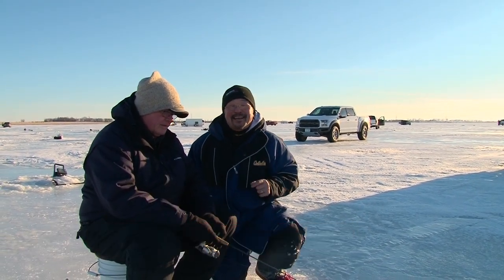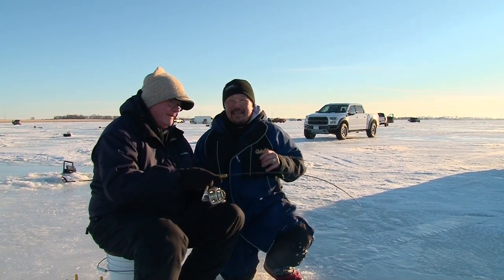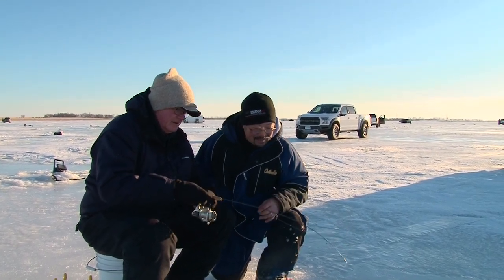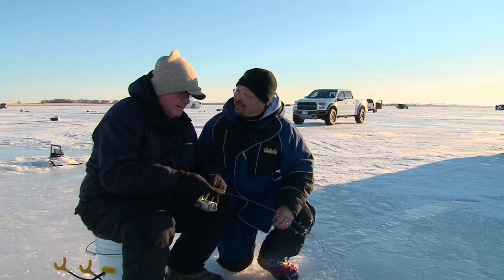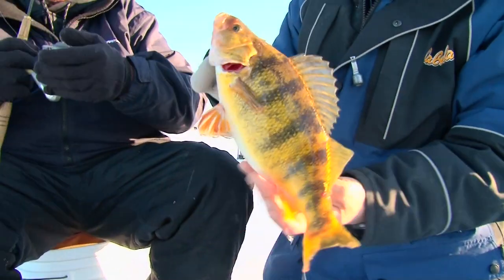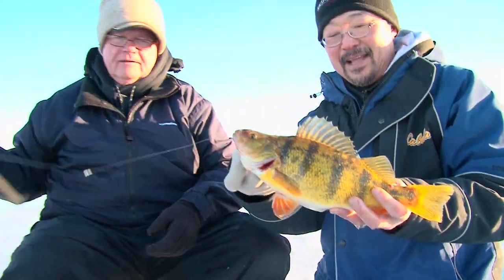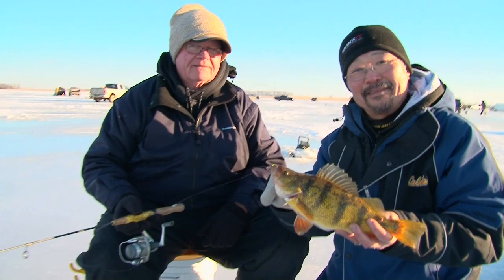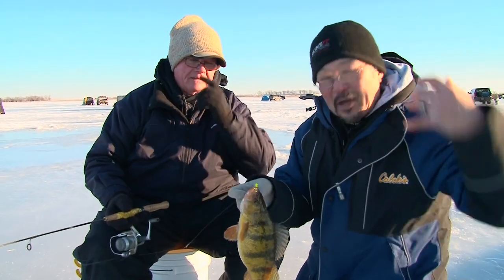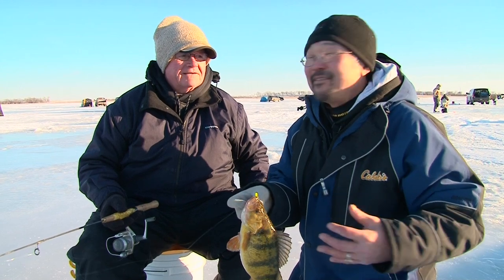When you're on a hot bite out here in South Dakota, it doesn't stay secret very long as you can see. I'm Ted Takasaki with Midwest Outdoors and I'm here with my buddy Tom. You got something on here that's pretty big — that's why everybody's here. That's a jumbo perch right there. We're here with the Skinza crew and we're going to try to catch some of these fish that everybody knows about.